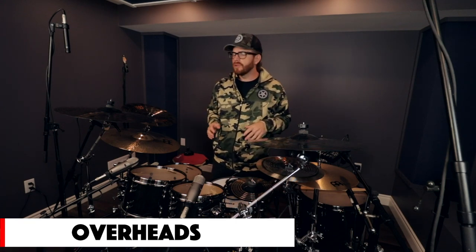When it comes to micing your drums with your overhead microphones, there are a few different patterns you can do. I prefer the space pair, which is basically just one over each side of the drum set — one on the right, one on the left. Its general purpose is to capture the overall image of the drum set, basically like somebody looking over the drums — that's how the microphone is going to pick up what it hears.